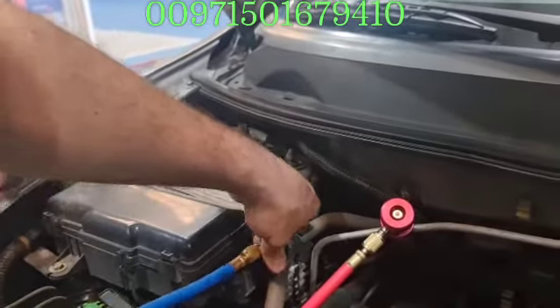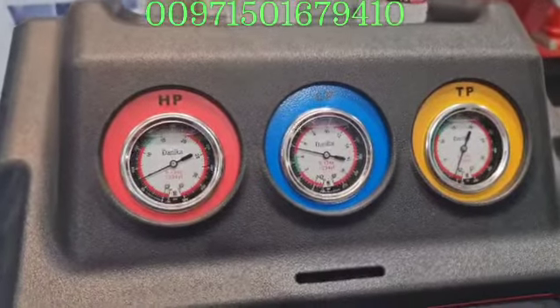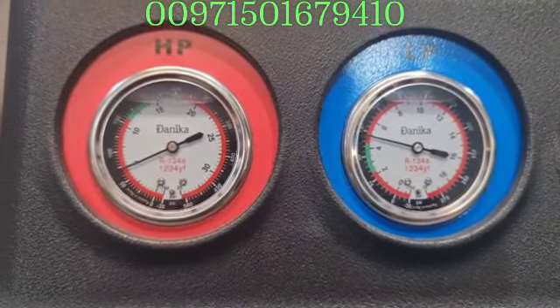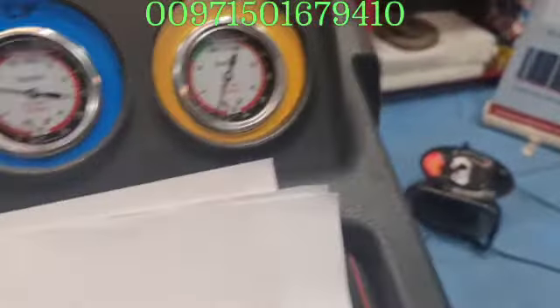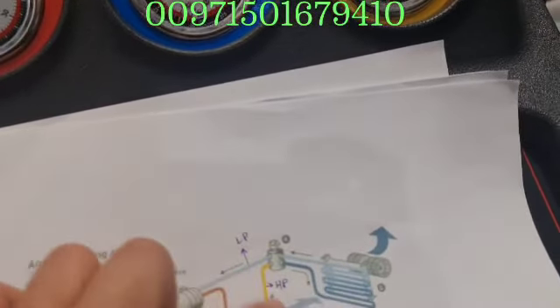Now he also put on the low pressure line. After we hook it up, let's open these lines. We have around 70 PSI here — if you see, this is the PSI — and here also around 70 PSI. This situation is really relaxed and normal, because the car is off and the pressure is equalized between the low pressure and high pressure. The compressor is off, the clutch is off, so the gas passes through the expansion valve until both sides are equal.